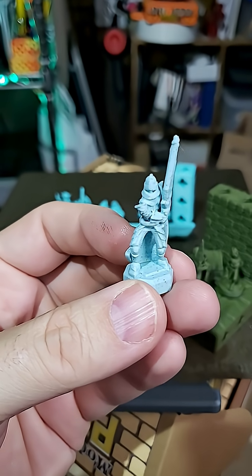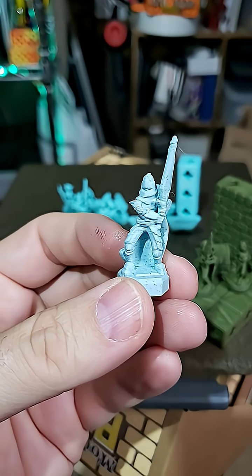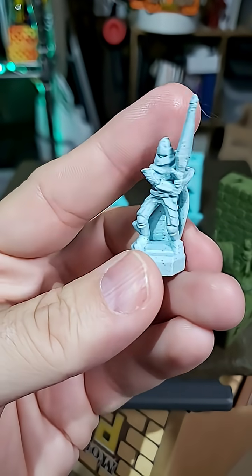Hey everybody, it's Joe the 3D Printing Professor, and I think I have solved a problem with printing the minis for Print-A-Quest — in particular, printing the knight.